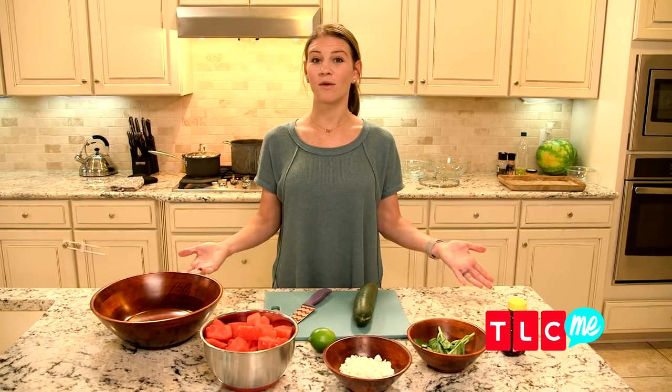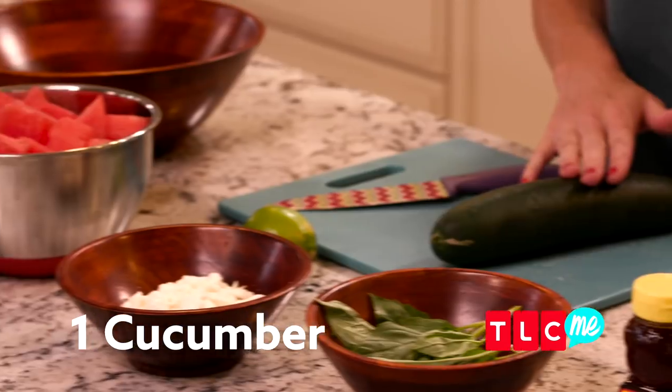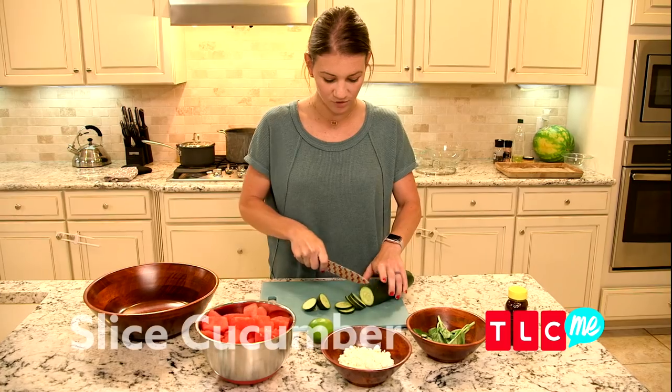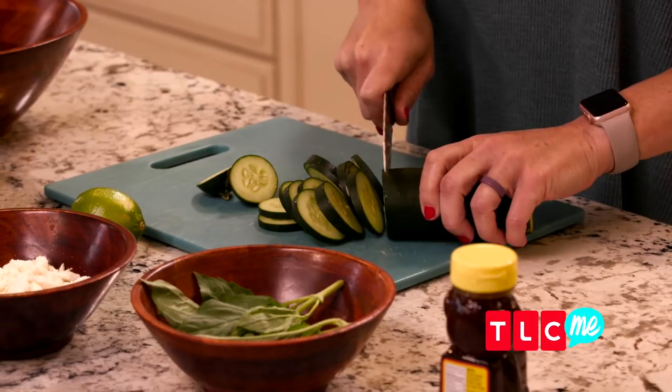This is one of our favorite summer recipes — it's a cucumber watermelon salad. We've got some watermelon I've chopped up, a cucumber to chop up, some feta cheese, optional mint, some honey, and then a little squeeze of lime. I'm just gonna slice these up real quick, dump everything in a bowl, and toss it around.